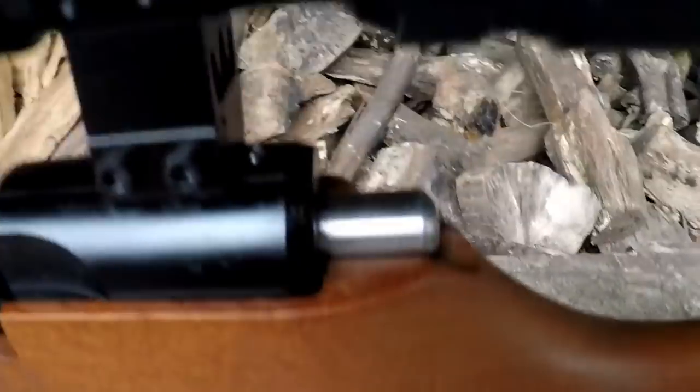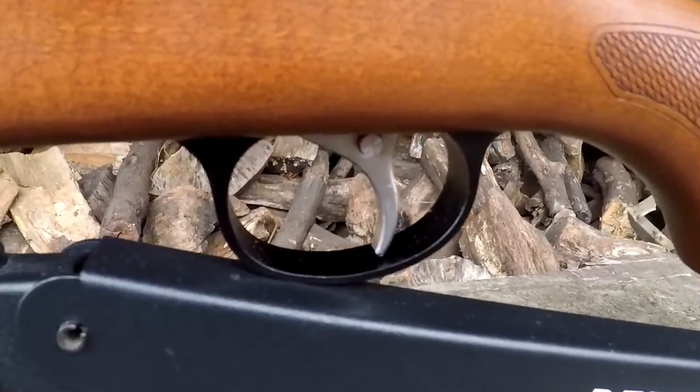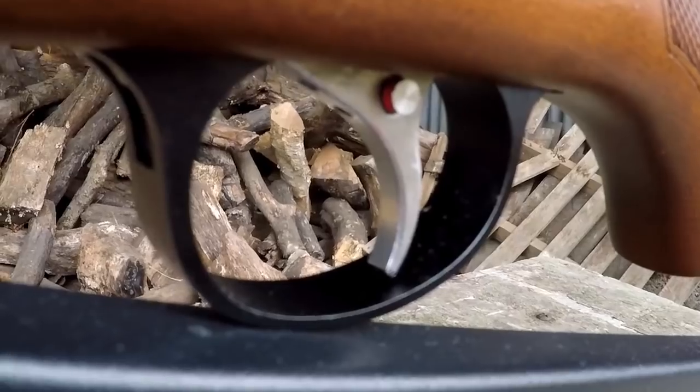Moving back to this side, you can see the trigger mechanism here. The trigger is a two-stage and it is fully adjustable. You can also see the safety is currently in the fire position — it's built into the trigger blade.